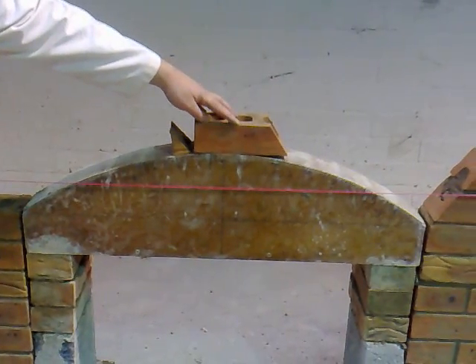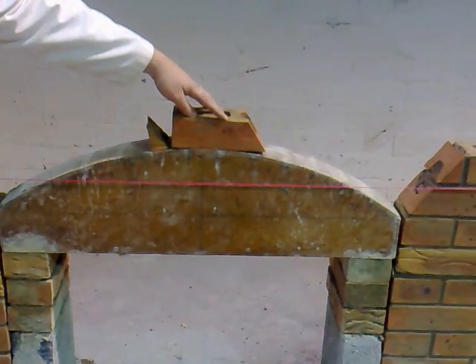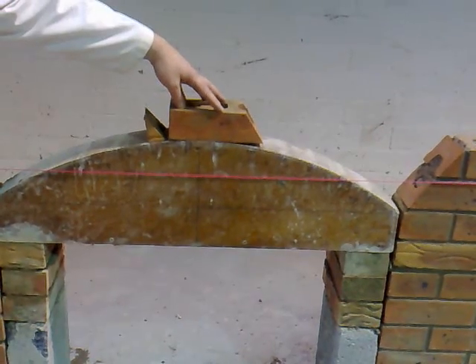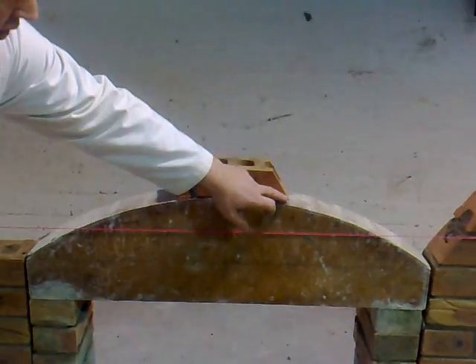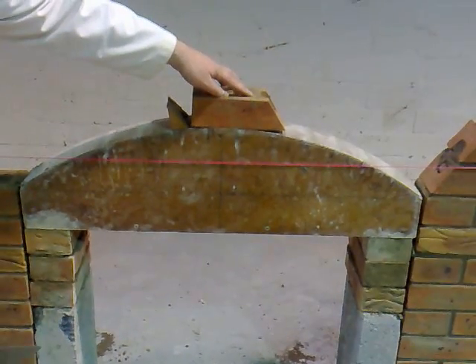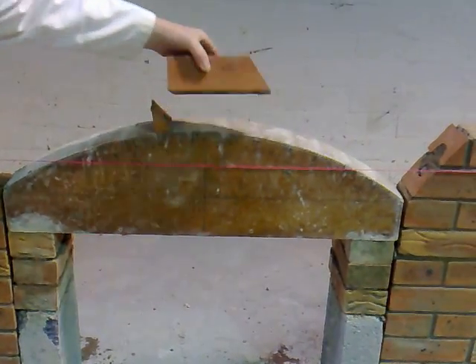We've gone into the clipper saw room and we've cut the skew wax. We've made sure that if anything the cuts are too big as opposed to too small. That way when we build them back in we can check them for accuracy, and if we need to mark any bits that need to be trimmed off, we can trim them off. If the cuts are too small we have to remark a whole set of cuts and bring them back in and cut them. So always make sure the cuts are too big as opposed to too small.